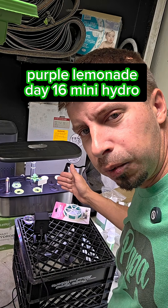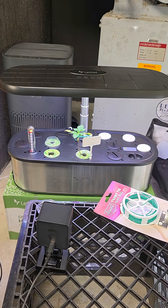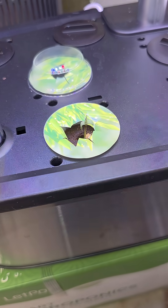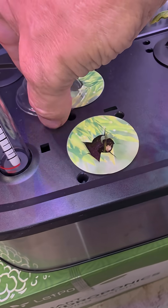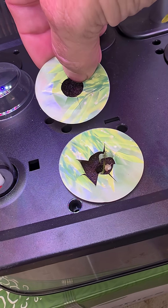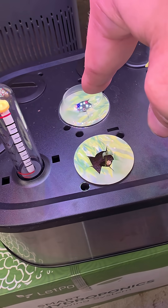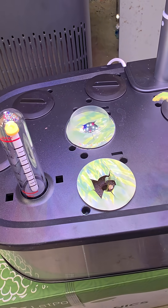We are now on day 16 of the purple lemonade from Fast Buds in this mini hydro. I can only show so much — if I get too close it's going to show the leaves, but you see how big it's getting. This guy over here sprouted up, which is the second one. The one that was in the root riot still has not popped up yet — it still looks very swampy and this hole is very tightly shut, so it'd have a hard time getting up. I'll probably in the next day or two try to peek in there and see if it is alive and well or just a dead seed.